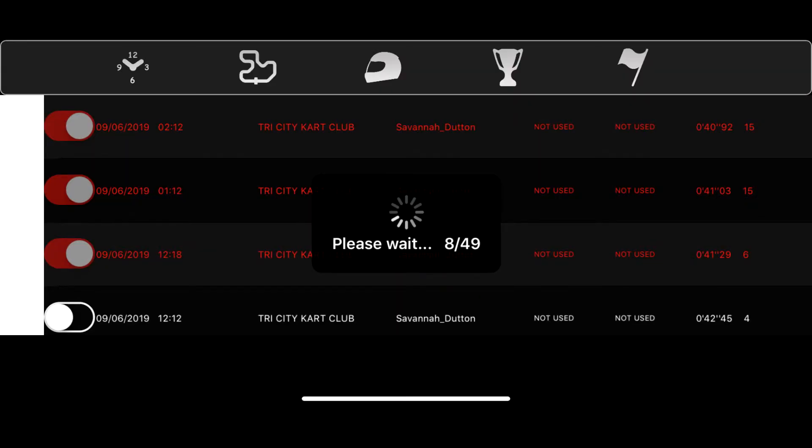You will then click that with your finger on your phone and it'll download all your sessions. I currently do not have any sessions loaded onto my phone because I just wiped my Alfano 6, so I apologize for that because I wanted to show you that.